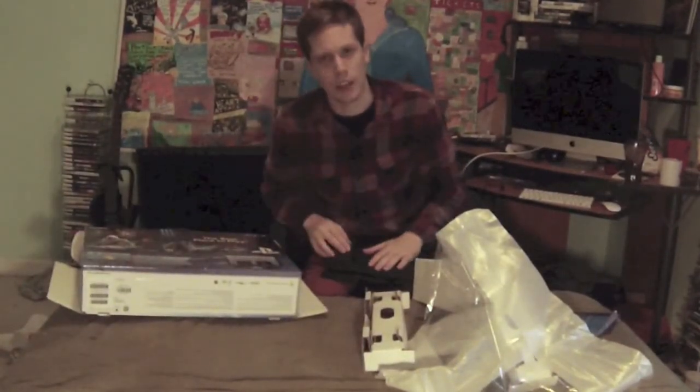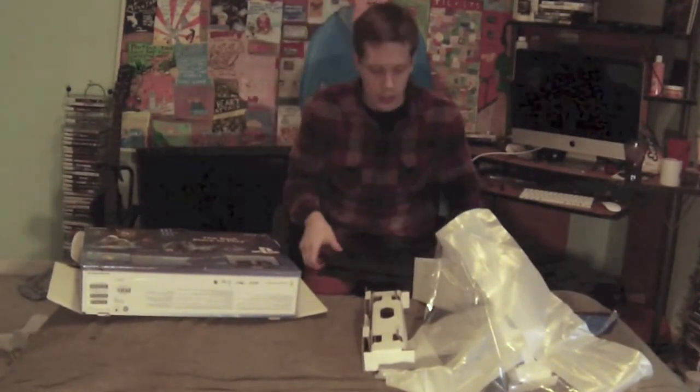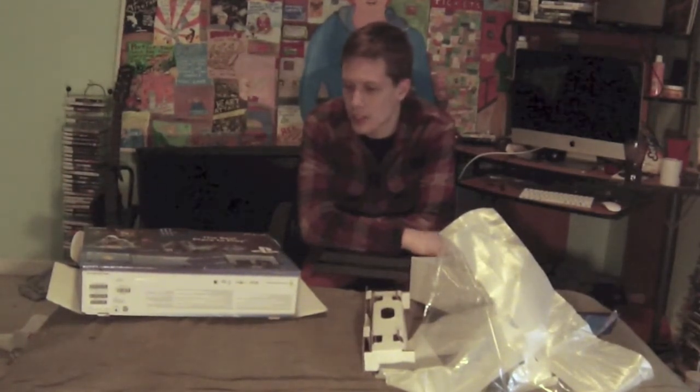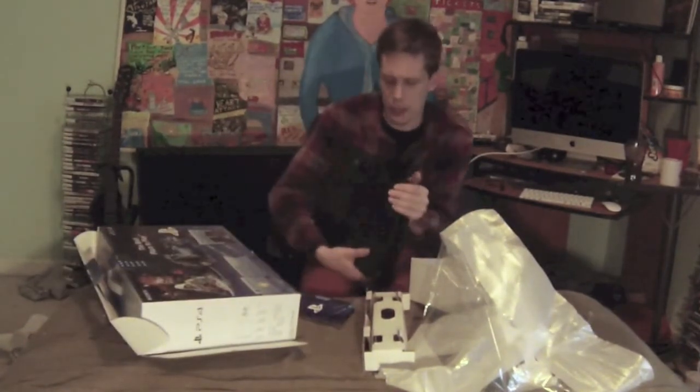Hopefully the PS4 launch games will be worth it. I've got Watch Dogs and Assassin's Creed in my car. The only reason I picked this up on launch day was a 10% employee discount at my workplace, plus my team member discount — so I ended up getting the PS4 for just over $300. For what's practically $300, getting $500 worth of hardware is pretty awesome.